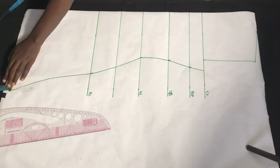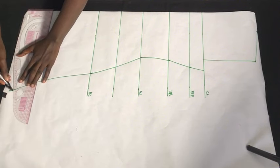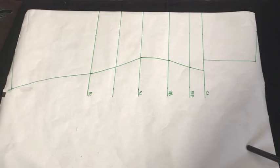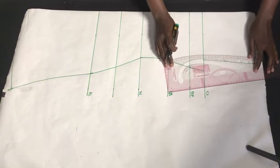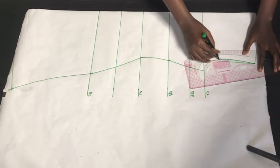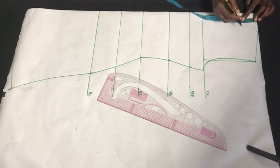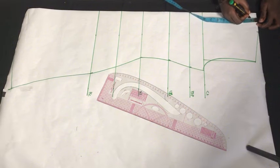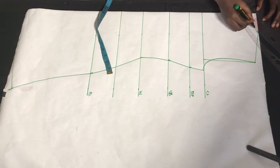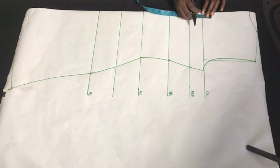From the bottom part here I'm going to come up by one inch to create a curve at that point, and rule this all the way back to our original measurement. Next I'm going to curve out my armhole using the pattern master. On our neckline area I'm going to come down by one inch as stated initially and create the neckline curve, because we're using this pattern to cut both the back piece and the front piece.